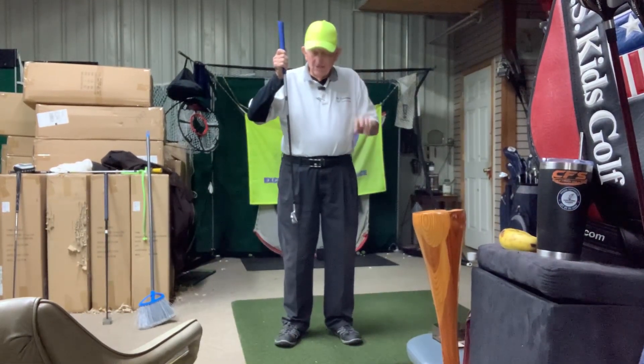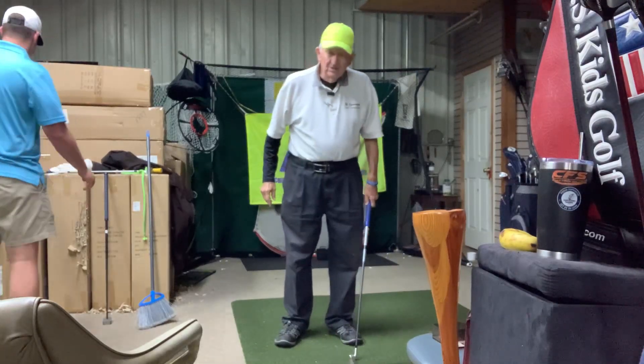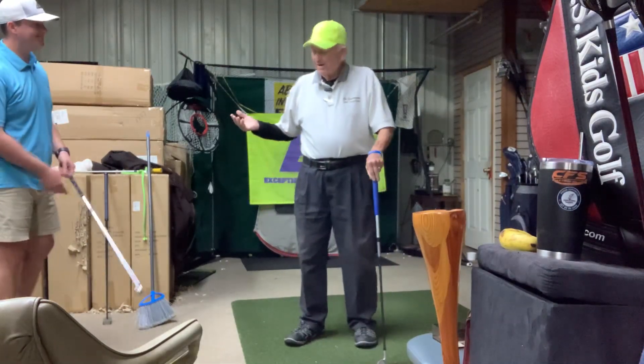Cheers, everyone. This is The Ancient One in downtown Winder, rainy day in Georgia. It's good to be inside with my student, Sam.